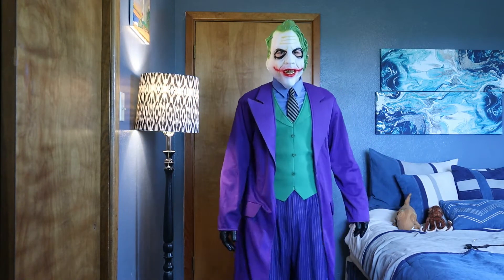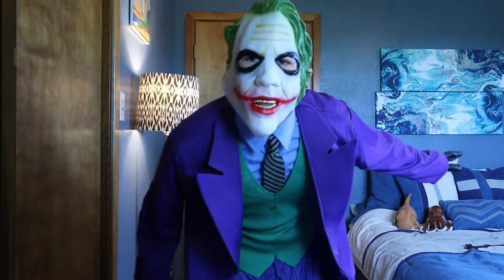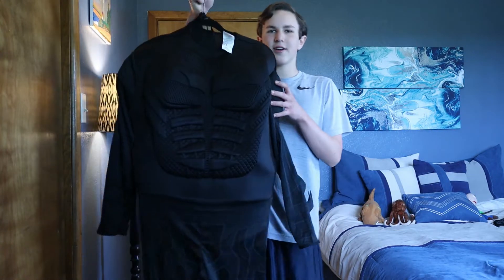On to the Batman costume. Why so serious? So I have the Dark Knight himself — Batman. This costume is really nice.